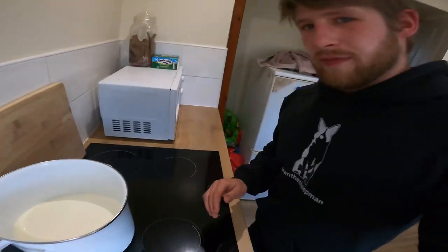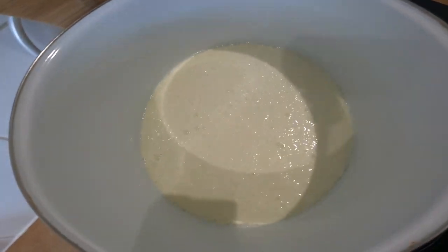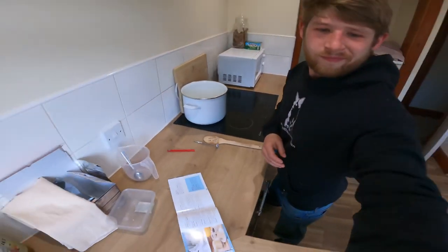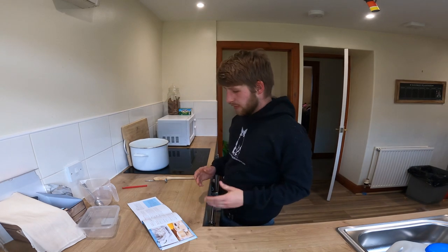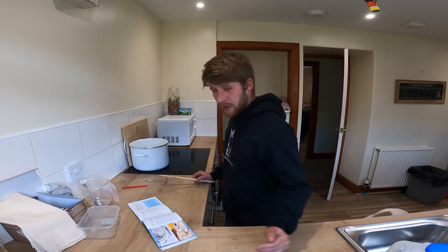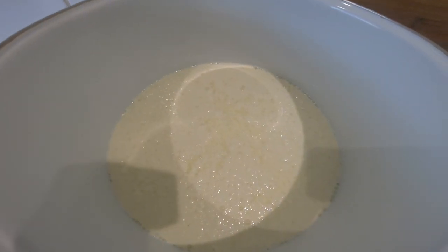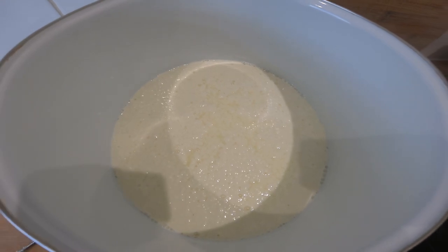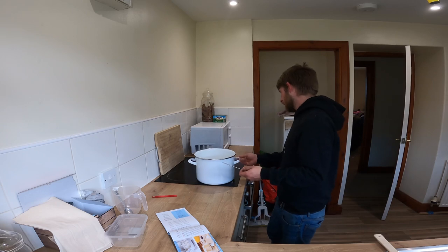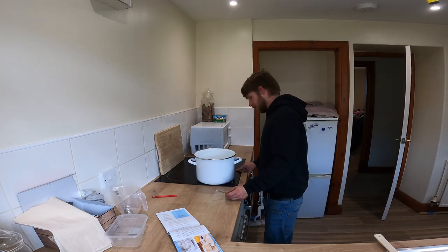You can see those sort of curds starting to form. Now we keep heating that up till it gets to 90 degrees and then we'll take it off the heat. I think it means you're to stop mixing it at that point. Okay guys, that is 90 degrees so we're going to take it off the heat.